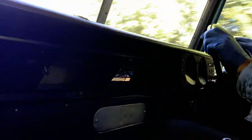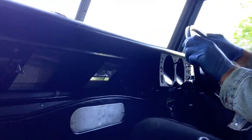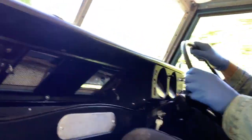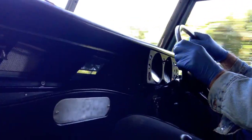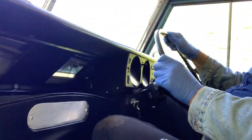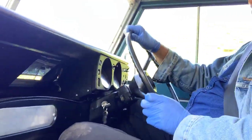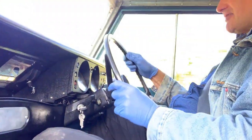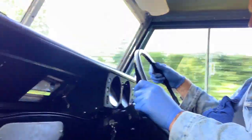It's actually very, very rattle-free, as I hope you can hear. The leaf springs seem to be in good shape — they're not bottoming out or crashing over bumps or anything. For a Series, it actually rides quite nicely.